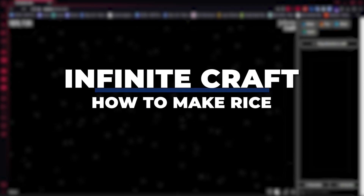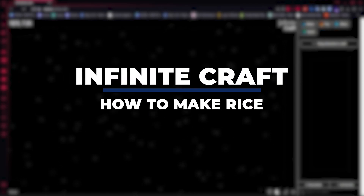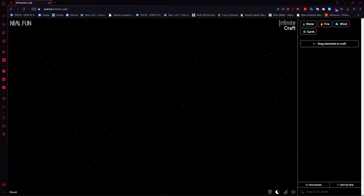Hey guys, I am Kyle and in today's video I am going to show you how to make rice in Infinite Craft, Fastest Method. So let's get started.